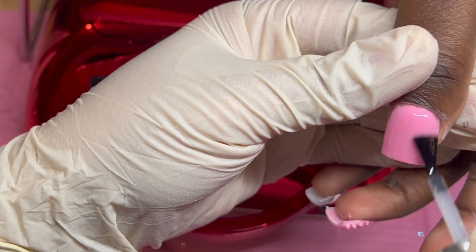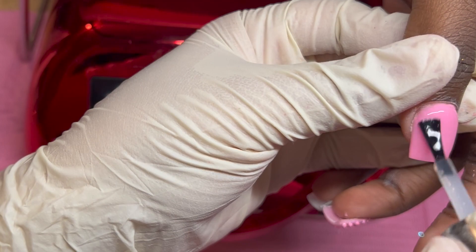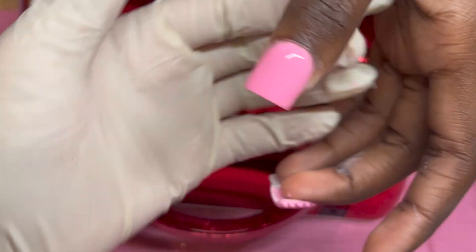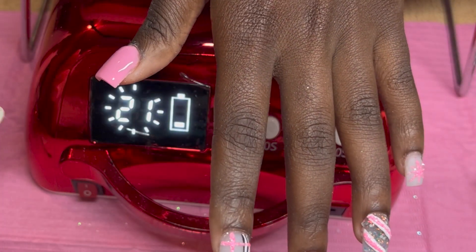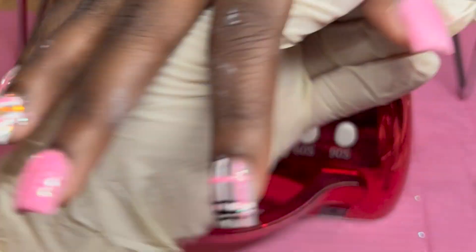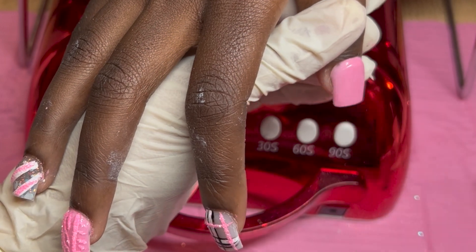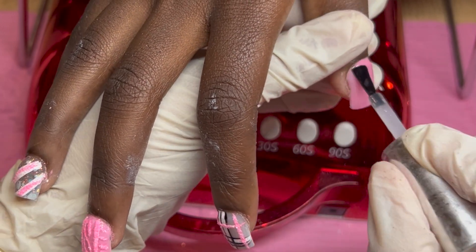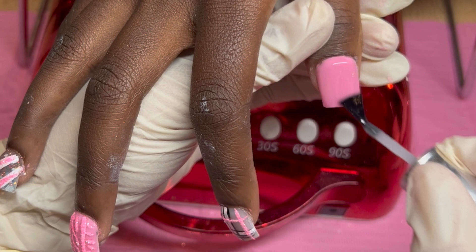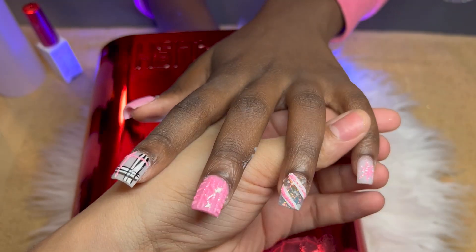I'm going to top coat the thumbs using my Ideal Beauty no-cleanse top coat and cure for 60 seconds. I usually top coat twice — that's something I recently started doing. I know you can see she had white polish all over her skin — that's because she kept moving when I told her not to, so I got it all over her.